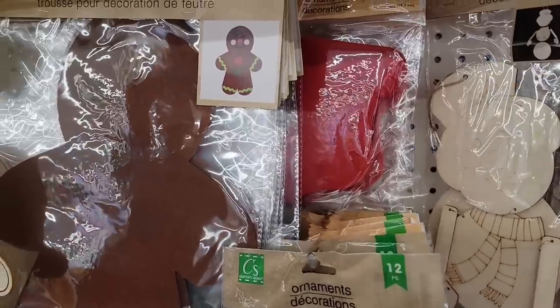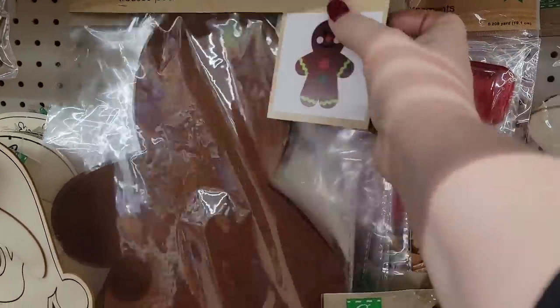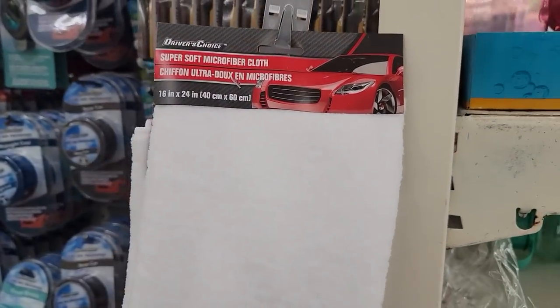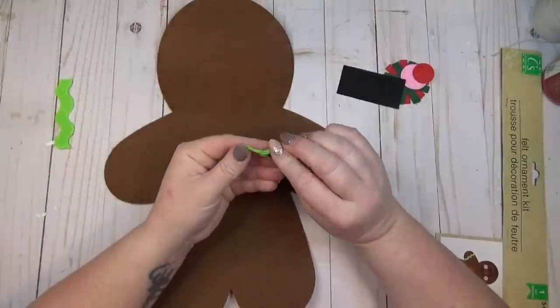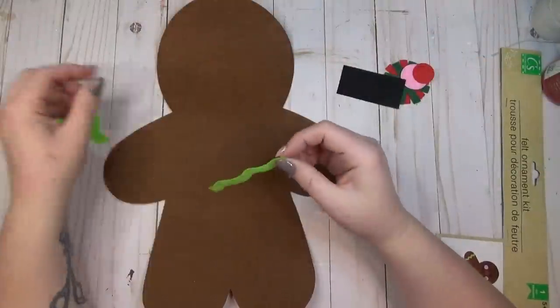Gingerbread men are so popular in Christmas decorating, and I love how big this felt kit is that you can find at the Dollar Tree. In addition to that, I went over to the automotive section and grabbed two of the microfiber car wash cloths — I'm going to make a really cute gingerbread pillow.